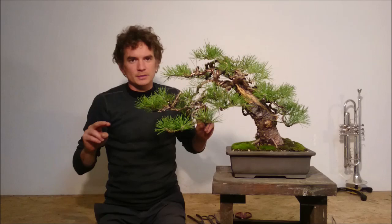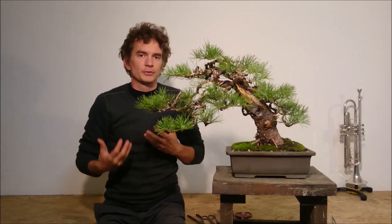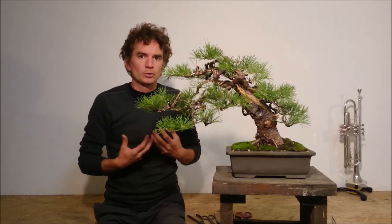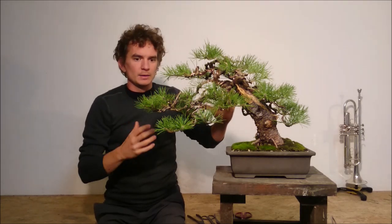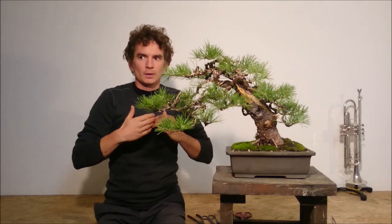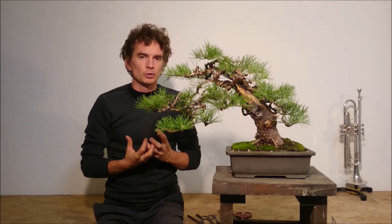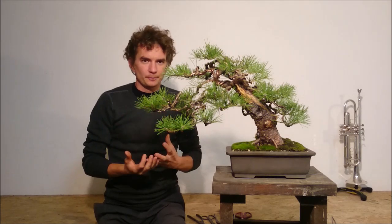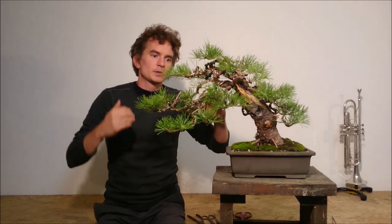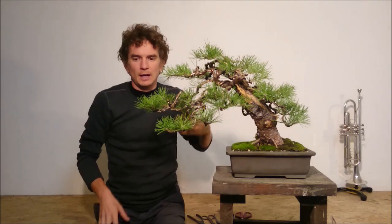Even the unnecessary branches are your helpers — take advantage of them. These branches hold the additional needle mass, and more needle mass will speed up the process. You will really build up the strength and energy of your pine, so the tree will be much more vigorous. A vigorous and strong pine starts to produce new buds and build back budding faster and much more steadily.